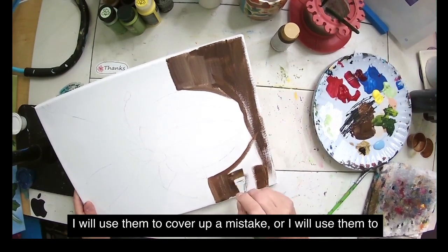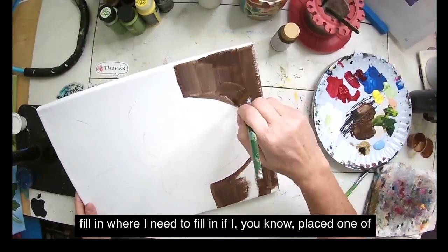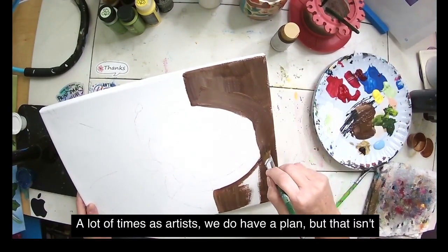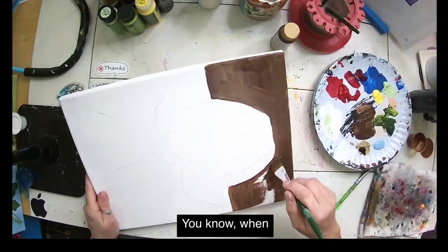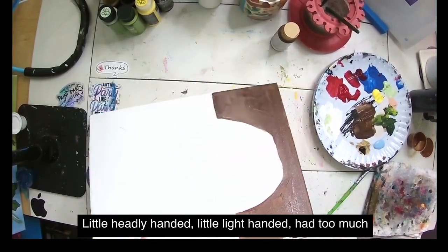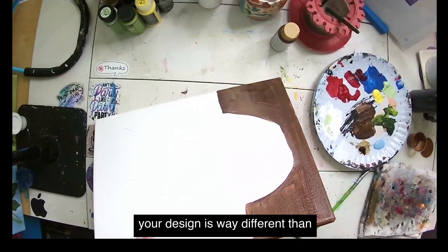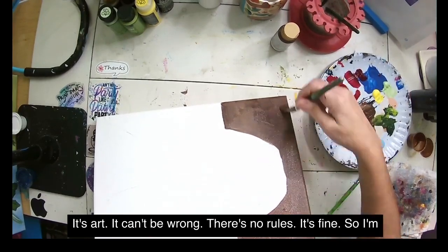I'll use the filler elements to cover up a mistake or fill in wherever I need to, if I placed a petal or leaf differently. A lot of times artists have a plan, but that isn't to say we stick to it — we're not machines. Sometimes you're a little heavy-handed, a little light-handed, had too much caffeine — whatever it may be — and your layout ends up way different than it started. And that is okay. It's art, it can't be wrong, there are no rules.